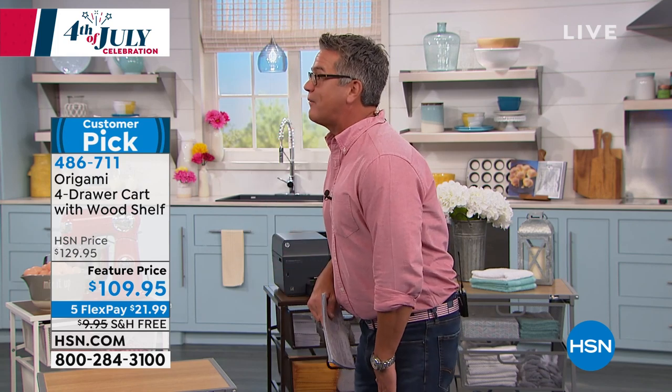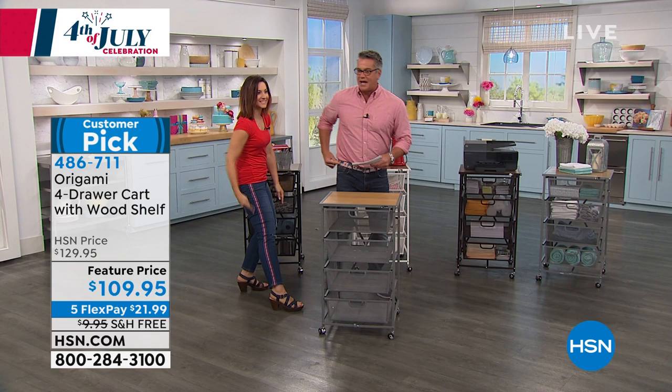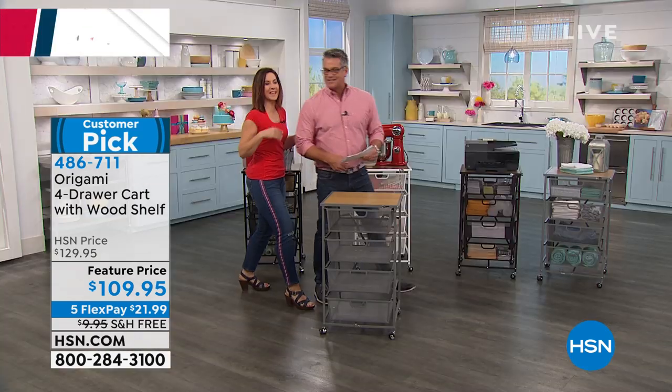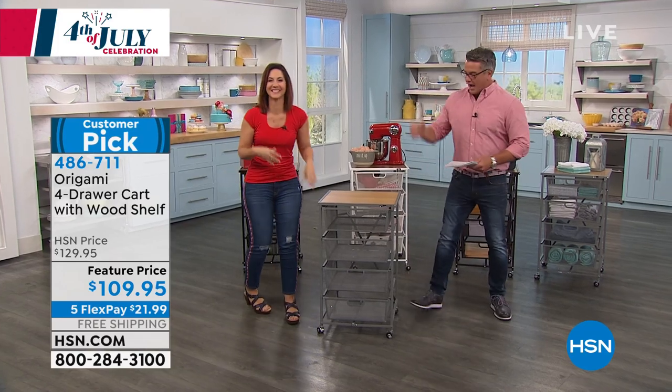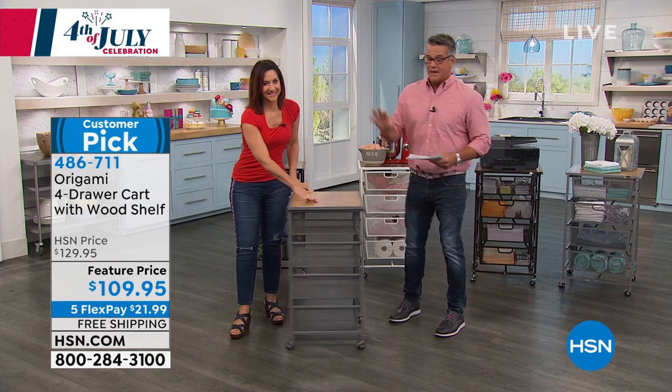Rebecca, come out here. Happy 4th of July! I got the belt, she's got the stripe down the pants. Happy birthday, America! You saw, I almost get tongue-tied trying to talk about origami — there's so many things that are great about it.